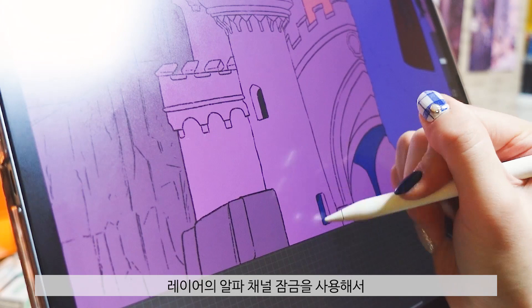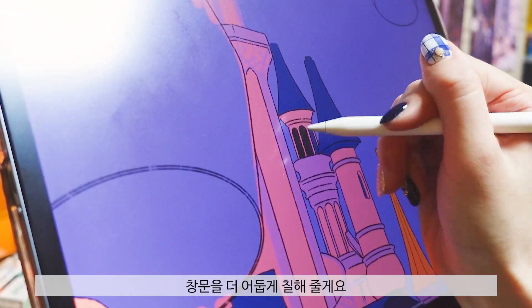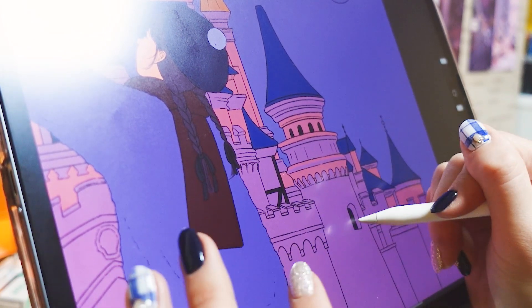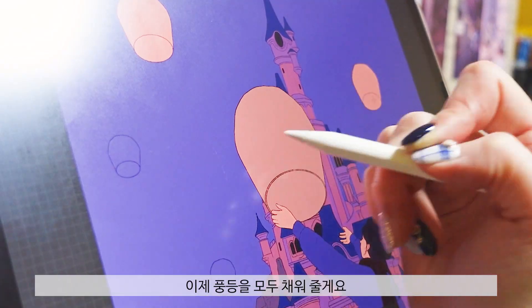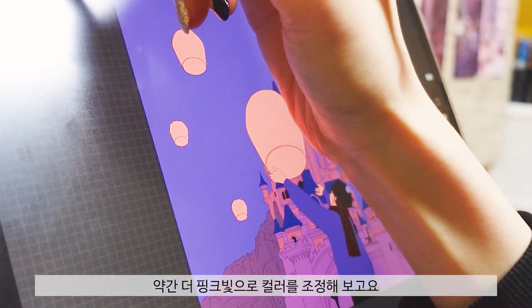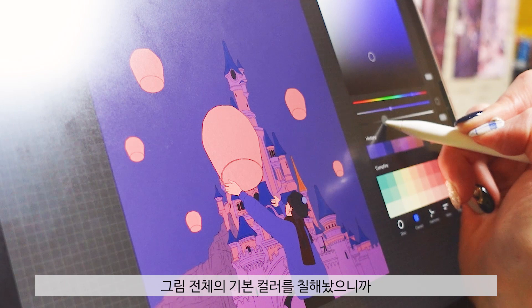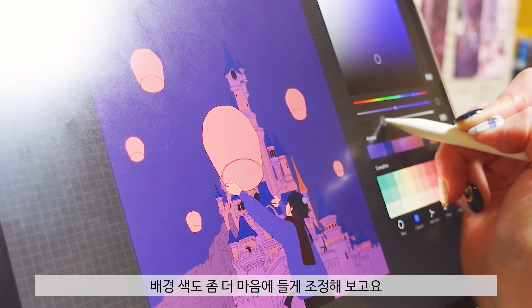Using the alpha channel to open the window. Now I'm going to fill the window and add a little more pink color, then change the color.